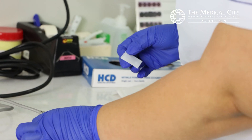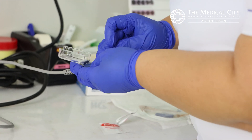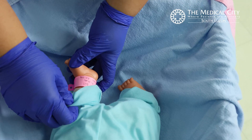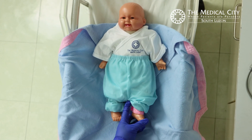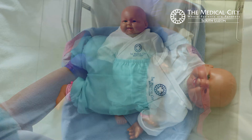Make sure the pulse oximeter probe and the cable are clean. Check the patient's band to make sure you have the correct patient and that they are at least 24 hours old. Make sure the patient is calm and warm but not in a deep sleep.